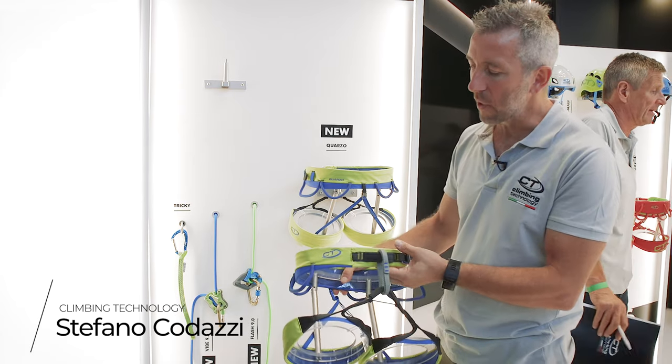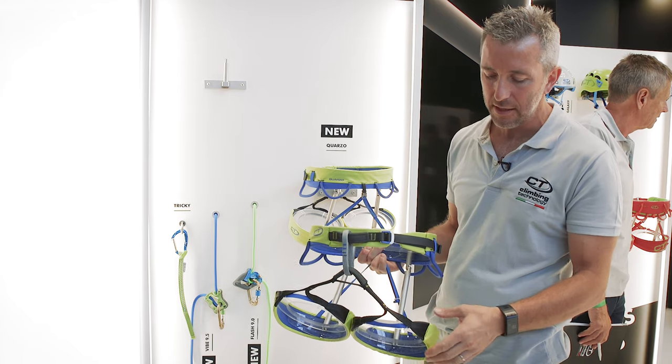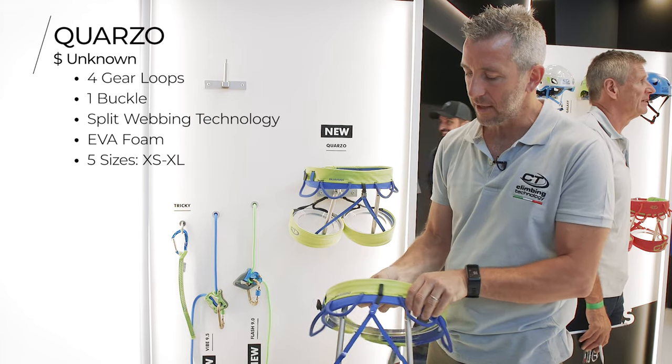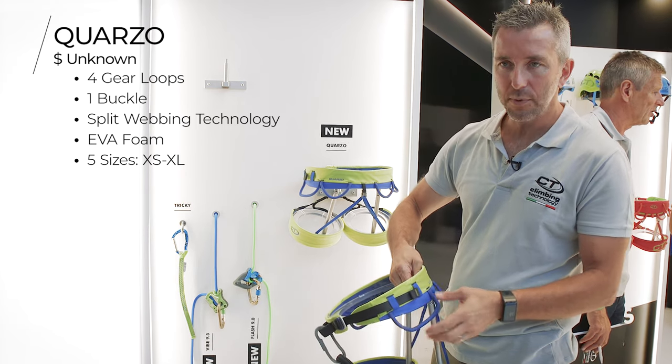First of all, we developed a new line of harnesses. The first harness we developed is a light harness with good performance. It's a single buckle. The name of the harness is Quarzo. It's equipped with four gear loops.